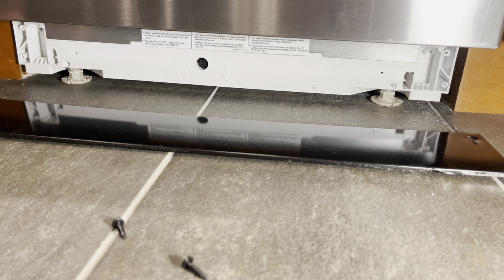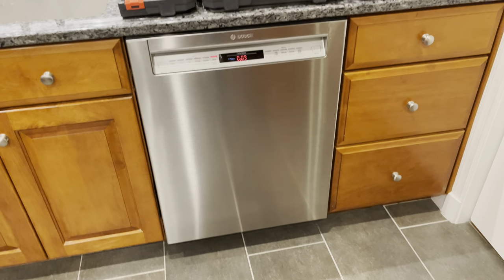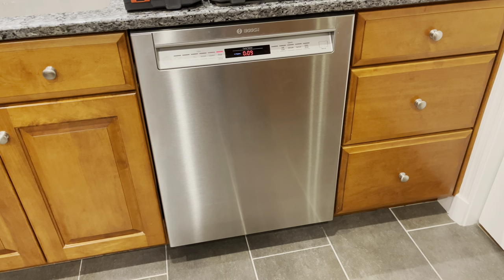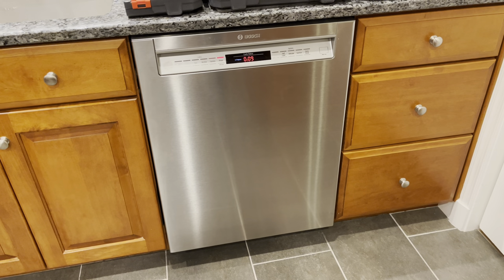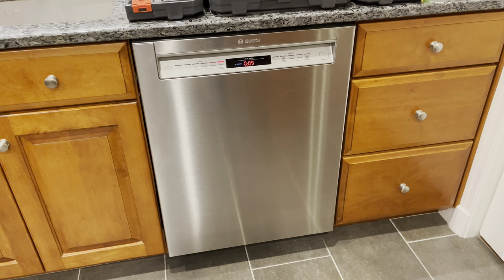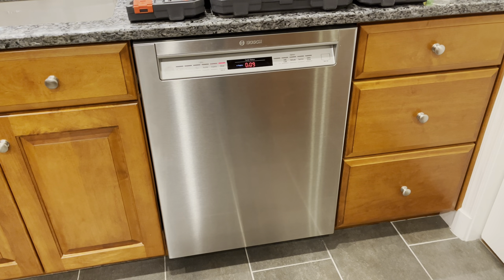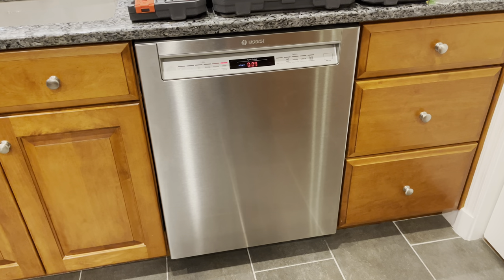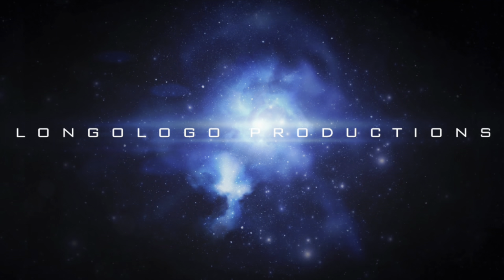Reattach the kick panel at the bottom. Kick panel's on, dishwasher's level, no leaks — and we're running it again on another rinse. Everything seems to be fixed. I hope that was helpful for you, and thanks very much for watching. I'll see you next time.